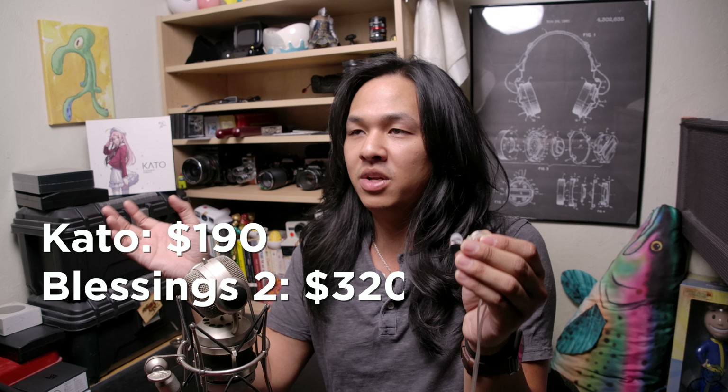Though I do think the Katos aren't quite as good as the Blessings 2 or the Blessings 2 Dusk in overall quality — but that makes sense because they cost more, and these come pretty damn close. As far as soundstage and imaging is concerned, the soundstage on the Katos is larger than average — a pretty substantial size for an IEM — and it is definitely larger than the Moondrop Aria, so once again, another upgrade.